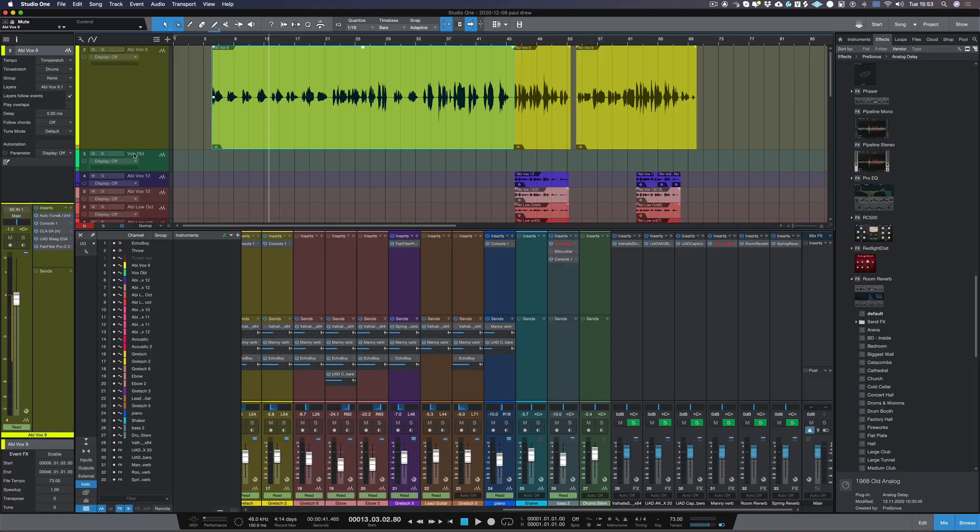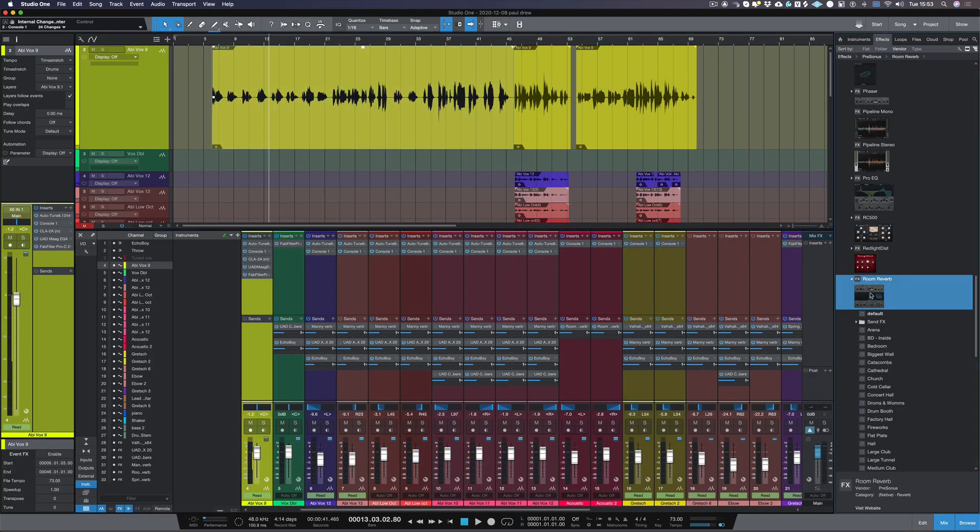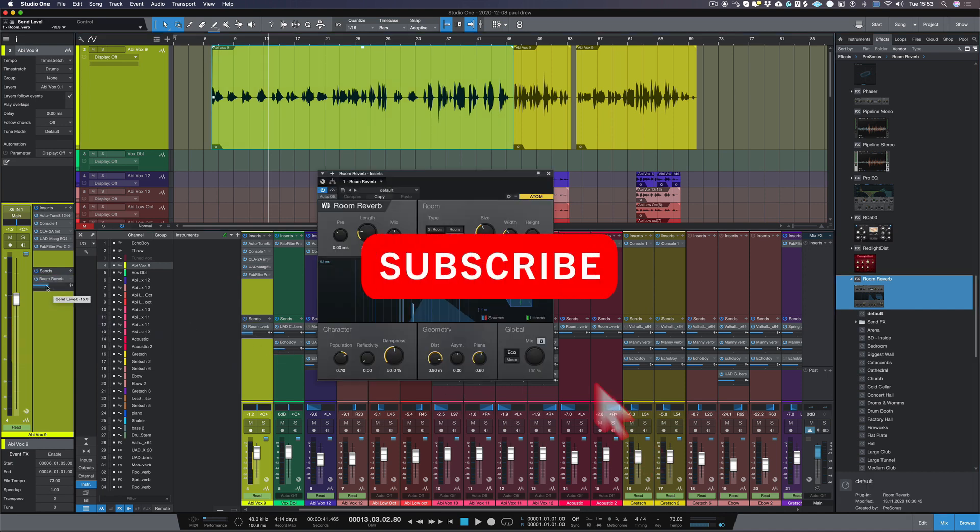The sort of effect that I want to get for this is like she's singing in a big church. So what we're going to do — let's click on the track and I'm going to copy over room reverb straight into my sends. Let's bring back the send level just a little bit and let's hear it now.